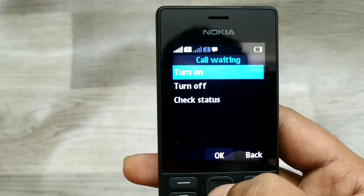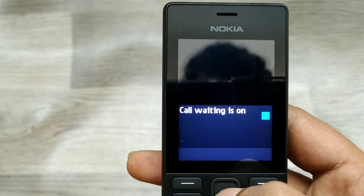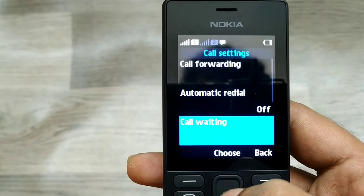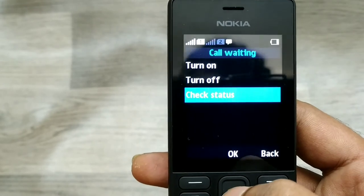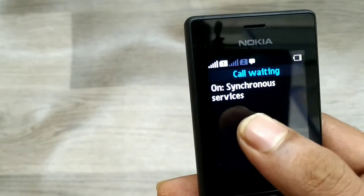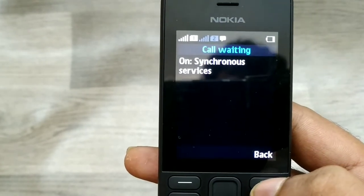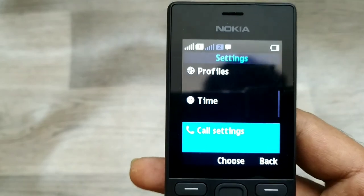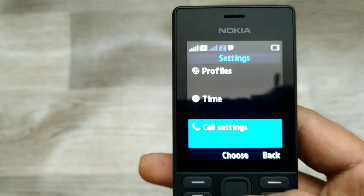Now go to call waiting and turn it on. Then go to check status — your call waiting is now activated for your service. That's all, friends! Thanks for watching. Please subscribe to our channel and like and share.